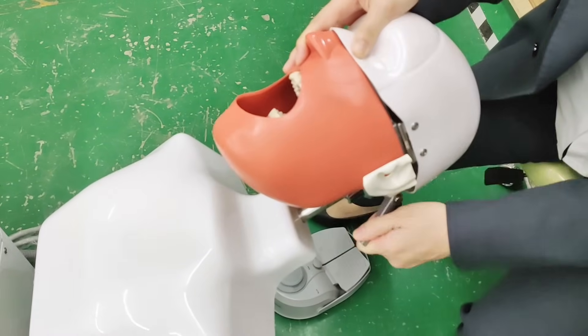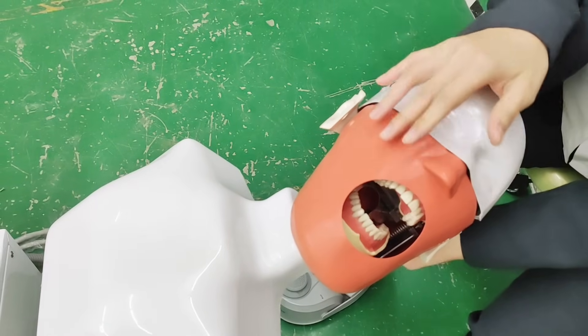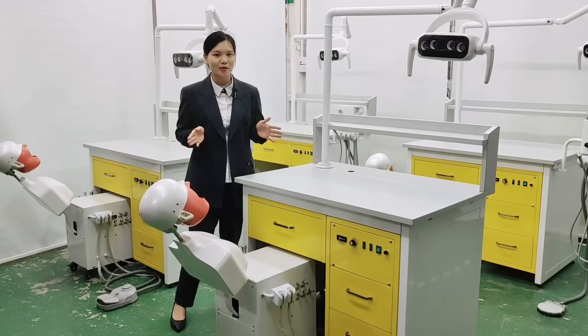The simulation system unit is one of the main devices for the university. Now let's see more details of this unit.